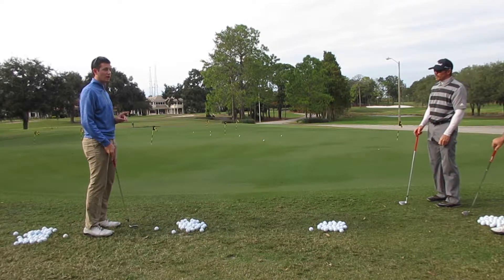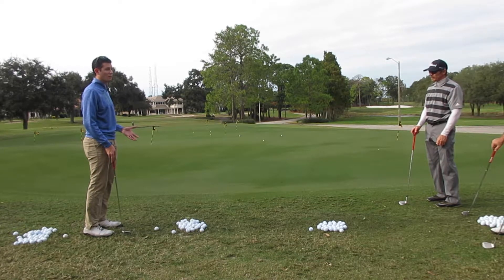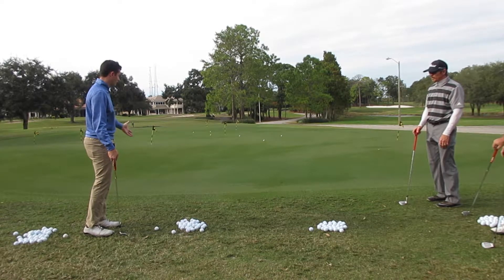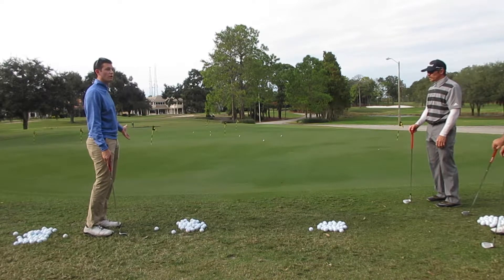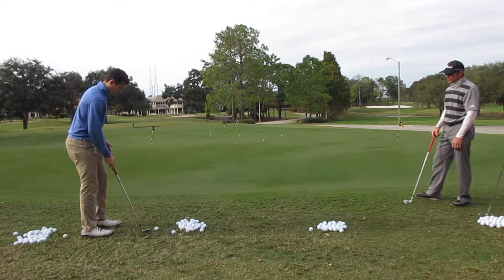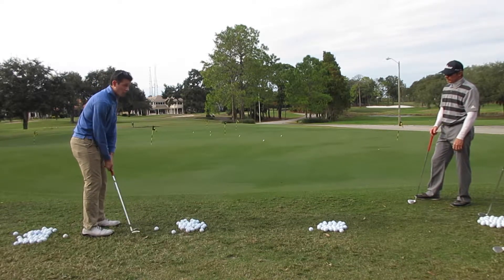The second key is ball position. Ball position is very important when chipping. I try to keep it middle to back. Anything forward is more of a specialty shot — it's not chipping, in my opinion. Chipping is for when we have more green to work with. My whole goal is just to get it on the green so it starts rolling as quickly as possible. So I'm going to put the ball position middle to back.